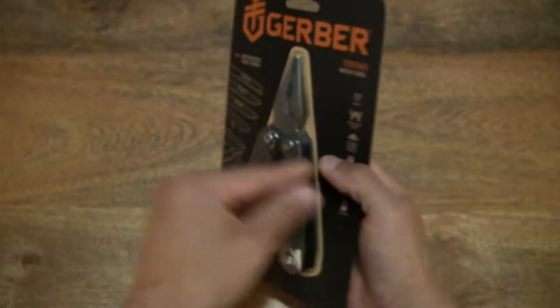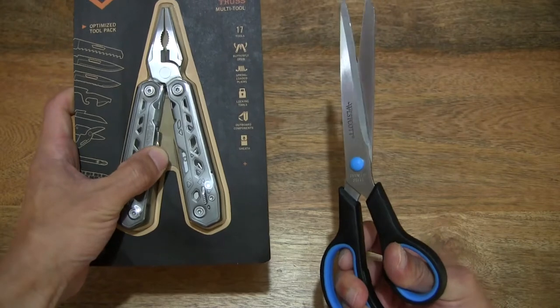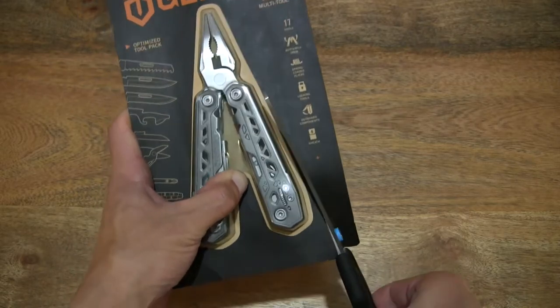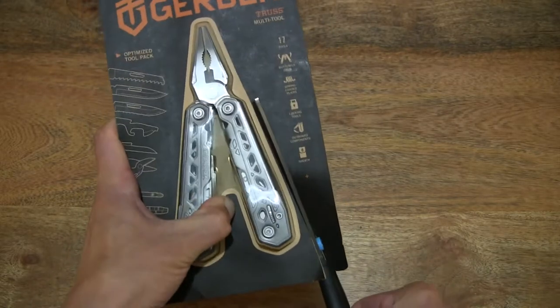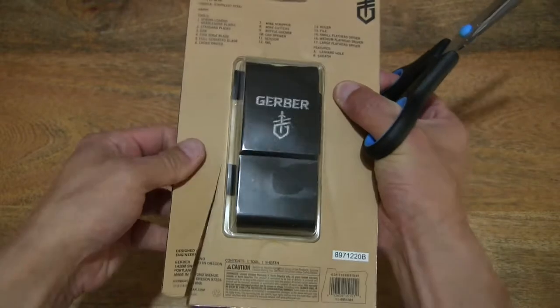Now let's go ahead and open up the packet — cutting it open. Over here I have a Weskit Soft Grip Scissors, which I've unpacked on the channel before. Let's see if we can cut through the card packaging, and of course being careful not to cut into the product itself.